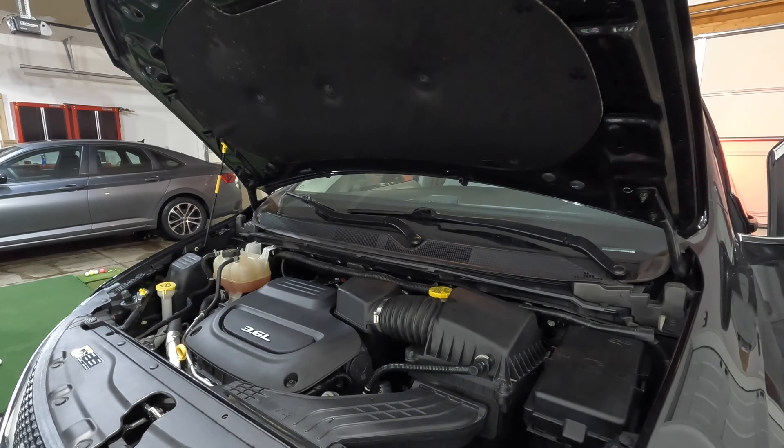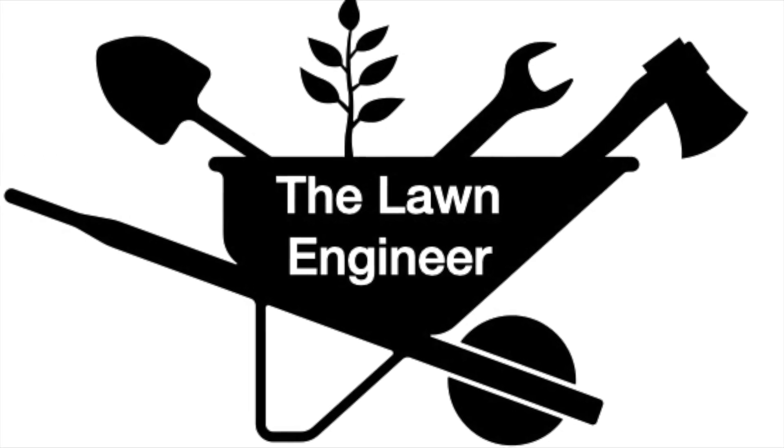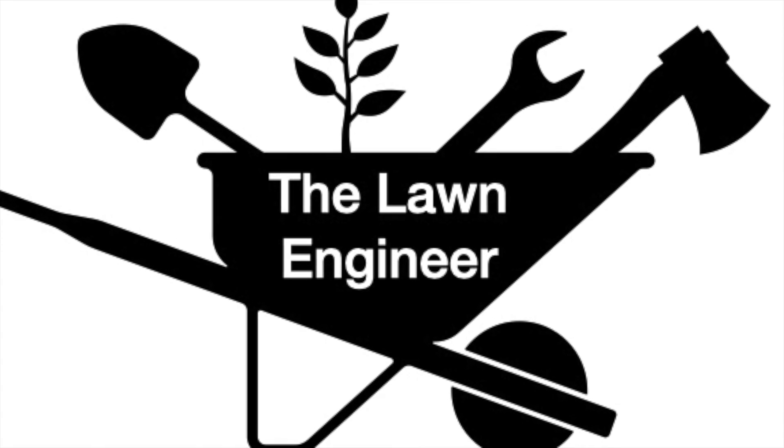I hope you found some value in this video. If you did, please consider subscribing to my channel. Even if you're not going to do this work yourself, it gives you an understanding of what it takes to do spark plugs and coils on your Pentastar V6. Thanks for watching.